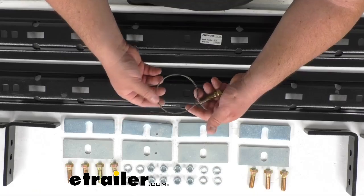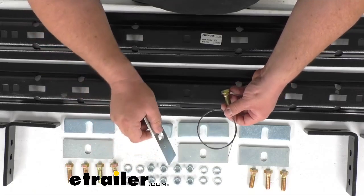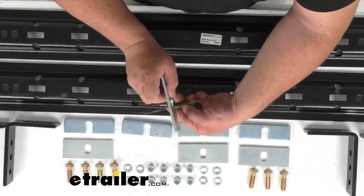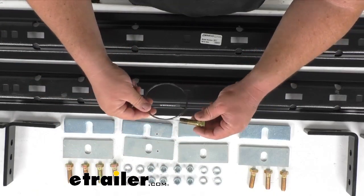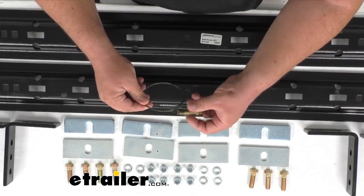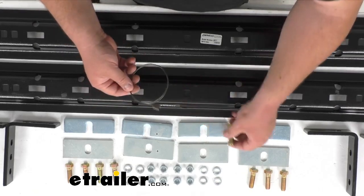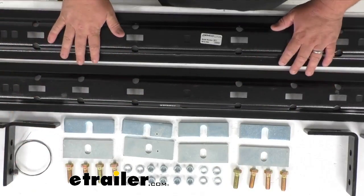You would unwind this and fish it through. Say there's a hole in the frame — you would fish that wire through and then be able to pull that bolt through the hole from at least two feet away sometimes. Pretty impressive the way this fishwire works. You just simply unscrew the bolt to get the fishwire back off — pretty simple operation.